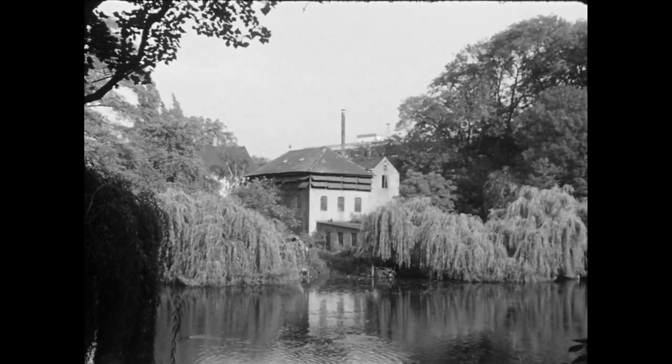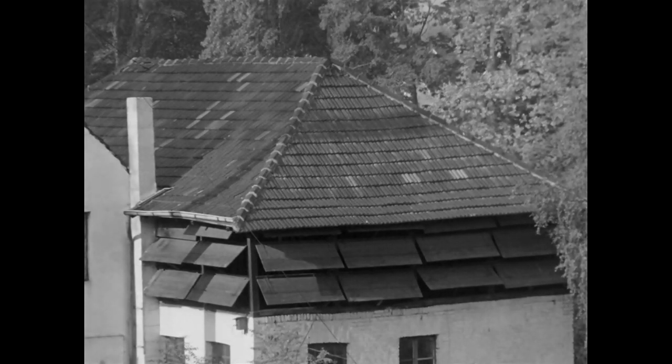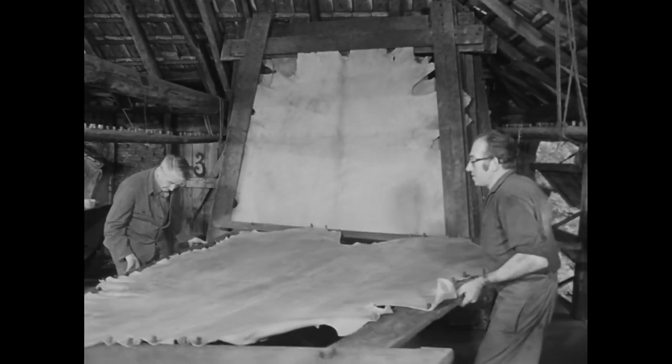Vor Sonne und Nässe geschützt trocknet das Leder auf dem durchlüfteten Speicher der Gerberei. Dazu braucht es im Sommer, wenn das Wetter trocken ist, nur ein bis zwei Tage. Bei feuchter Witterung dauert es doppelt so lange.